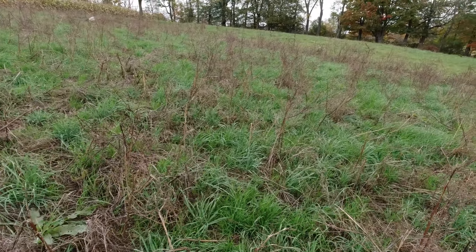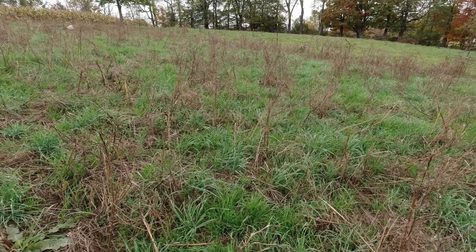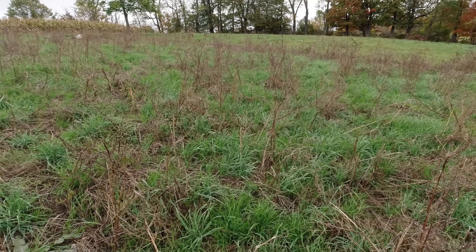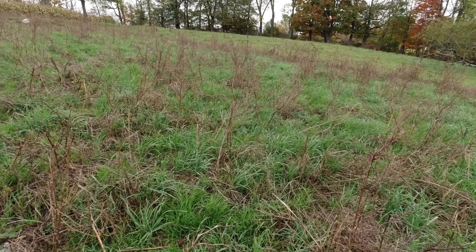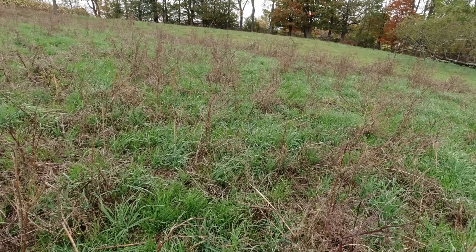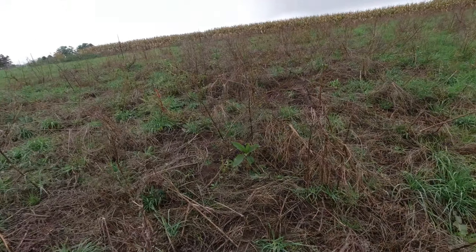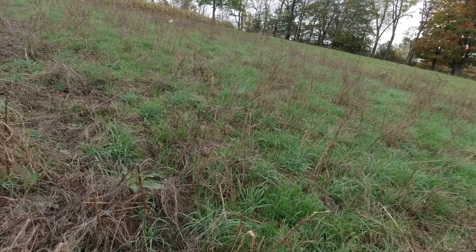I put some grass seed down here because I wanted to. I know a guy pretty close to me that plants grass seed like this — he'll frost seed, let the cows trample it in, he'll do all kinds of stuff like that and he gets amazing growth. I can see this section recovered amazingly well, and the other recovered like crap.